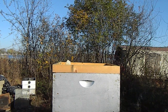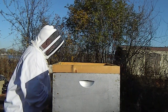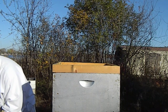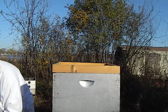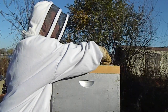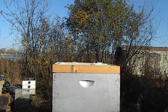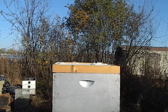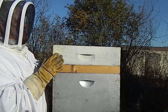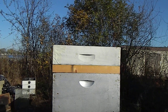Okay, feeding them a candy board. A little spacer or two, so hopefully I don't crush them. Candy board, top feeder filled with wood chips, hopefully it'll help with moisture, and then a couple weeks we'll wrap them.